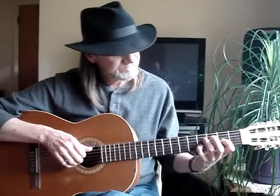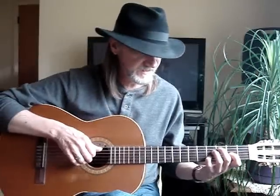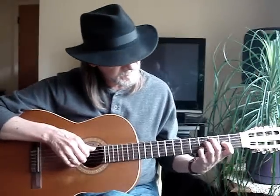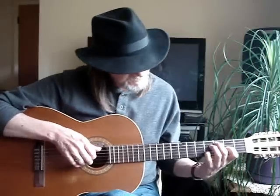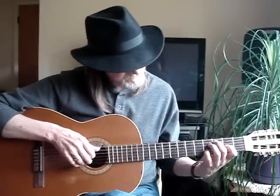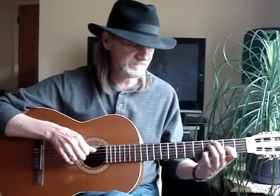For C diminished: second finger on the fifth string, third fret; third finger on the fourth string, fourth fret; first finger on the third string, second fret; pinky on the second string, fourth fret. So that would be that shape.